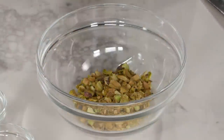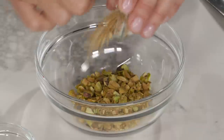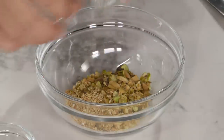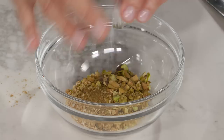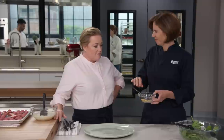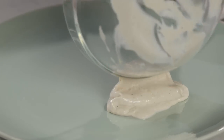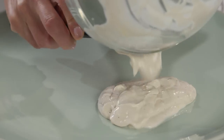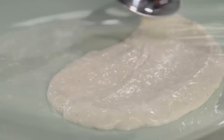For the topping: two tablespoons of toasted pistachios chopped up, one and a half teaspoons of toasted sesame seeds, an eighth of a teaspoon of cumin — you can really smell that cumin — and an eighth of a teaspoon of salt. Now let's assemble. Spread the yogurt sauce onto one side of the platter using the back of a spoon so it peeks out from underneath the greens.